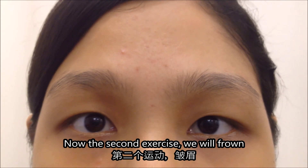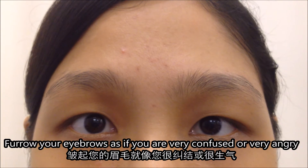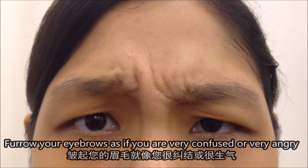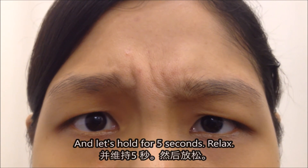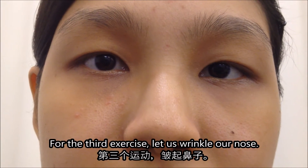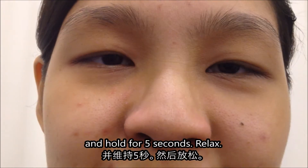Now the second exercise, we will frown — furrow your eyebrows as if you are very confused or very angry. Let's hold for 5 seconds and relax. For the third exercise, let us wrinkle our nose and hold, and relax.